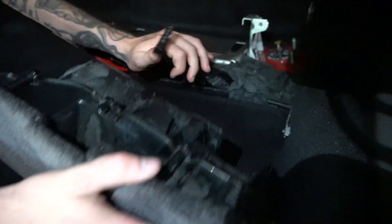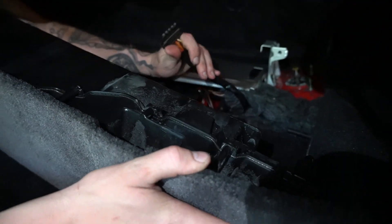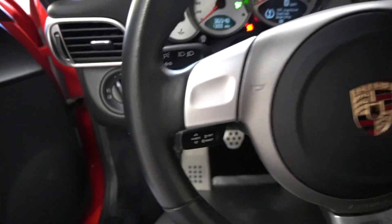The electrical connection — yeah, it's right here. We are going to plug it in and confirm that it works first before bolting this all the way up. It should work, but I just want to make sure. It works. This thing bombs, bruh. For stock audio.